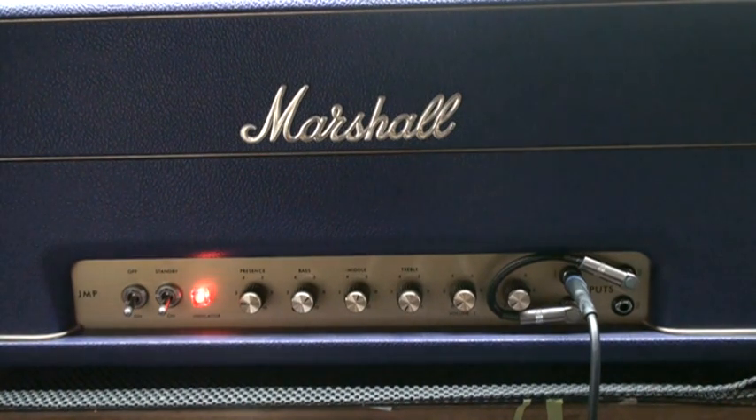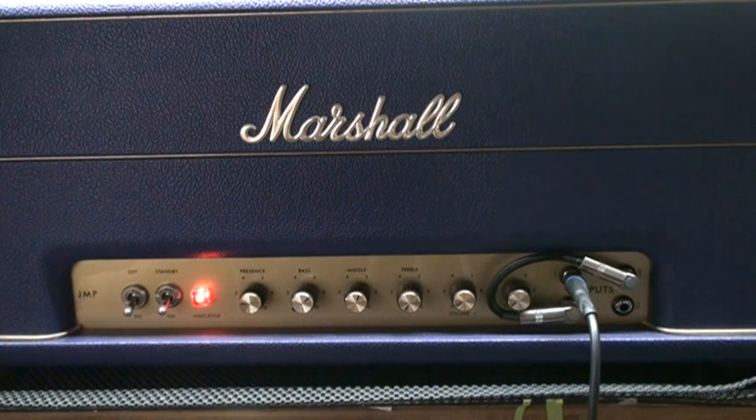Like I said, it's very, very loud and it cleans up pretty nice.